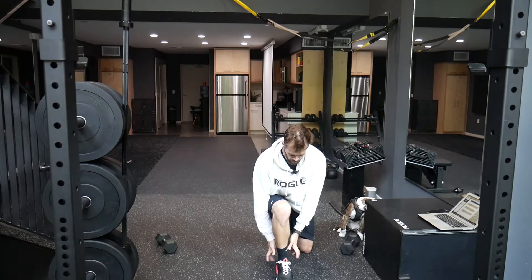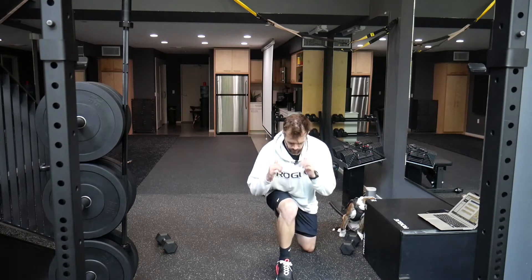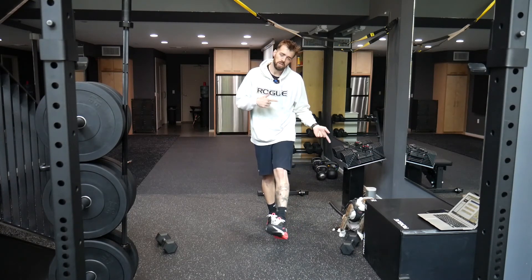On the forward lunge, most of that weight is gonna be in that front heel, but a little bit of weight underneath that pinky toe and the big toe too, then come back up. Do the allotted amount of reps on one side and switch to the other.